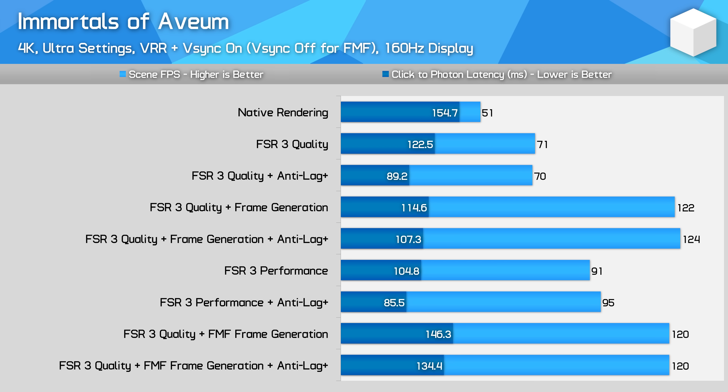This means gamers wanting to use AFMF will have to sacrifice some latency to add in the generated frames, which makes sense as there is a performance cost to using AFMF which reduces the native render rate, and the latency we see with frame generation enabled is linked to the native render rate. However, this latency increase is larger than what we see when FSR3 is used, as FSR3 has some built-in latency reducing tech whereas AFMF does not. AMD acknowledged that AFMF can introduce additional latency and says it won't be optimal for fast-paced competitive titles, which I definitely agree with.